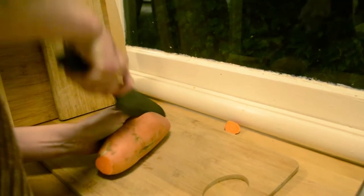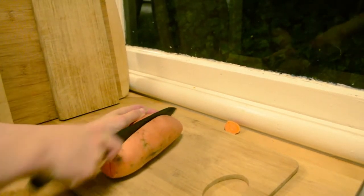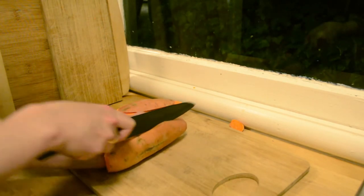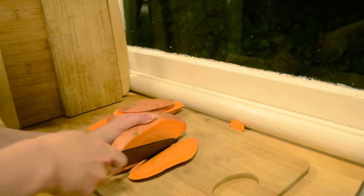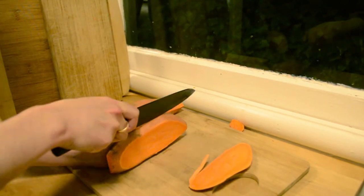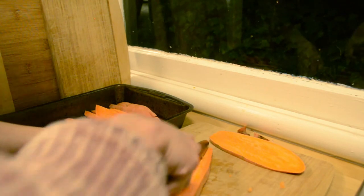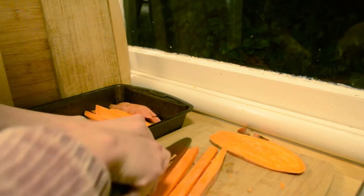You are first going to cut it lengthwise in half as I show. Then you're gonna make slices in the same direction. After you cut the slices you can cut the other way so you can make sticks. The goal is to have the same width and size so they cook evenly. If you prefer your potatoes to be more like wedges then you will want to cut them thicker.